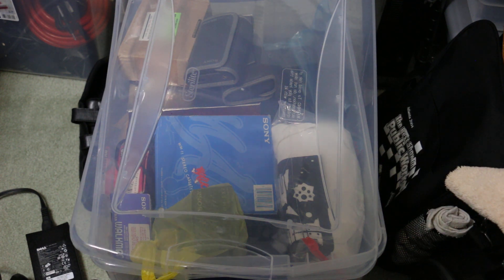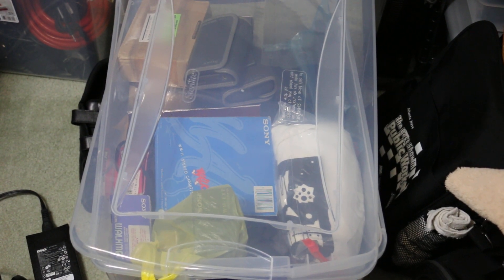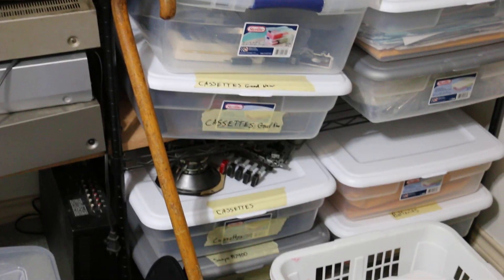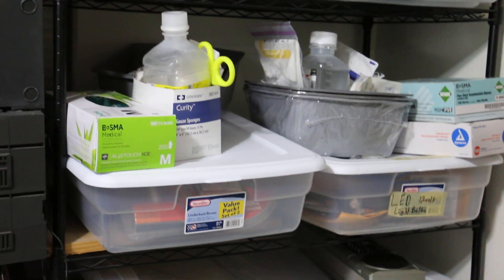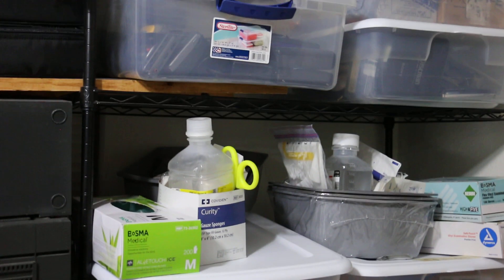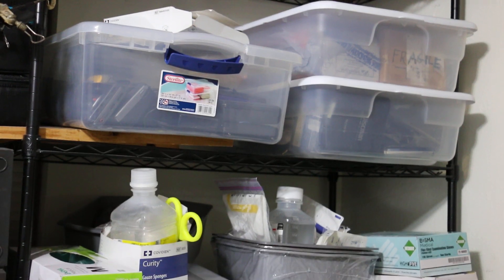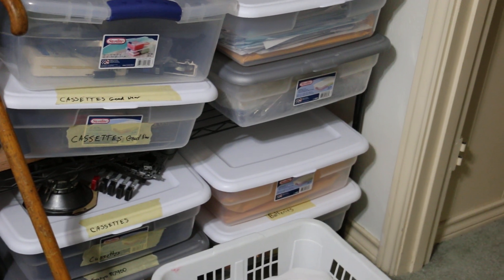I was trying to organize stuff here. Let me move the gimbal up. Over here is cassettes, cassettes, and then all my doctoring stuff from my foot. And then more stuff up there, and those boxes of Walkmans. The last one down there says batteries — batteries are heavy. There we go.